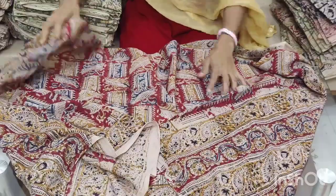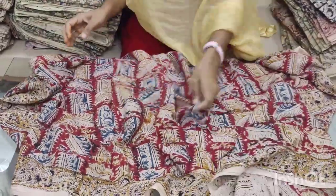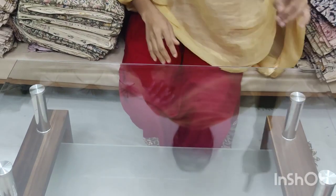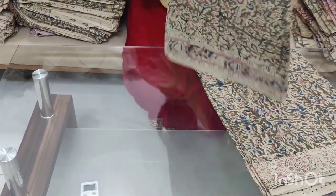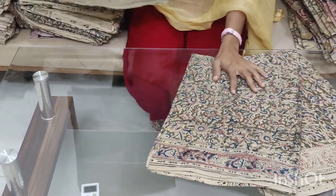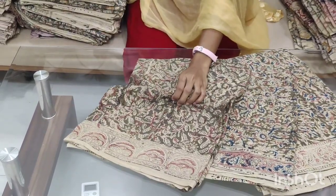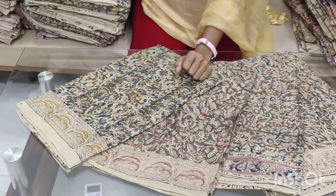The prints will also be washed, and the cost is $2.99 with pre-shipping. I will show you all the prints here. The prints will also be made in the same way. The fabric will be very smooth and will be set in a little bit.